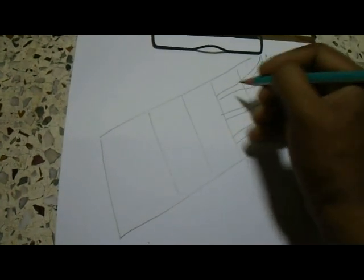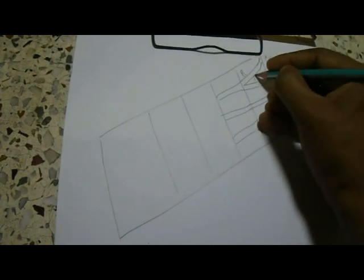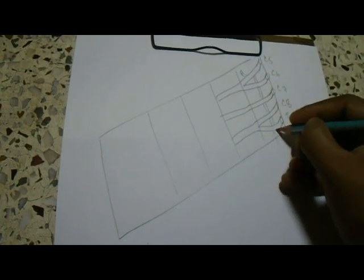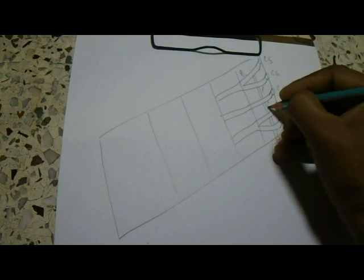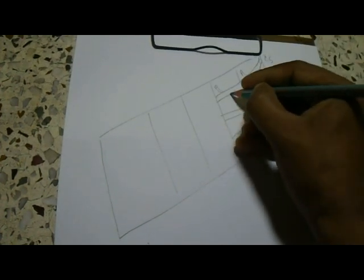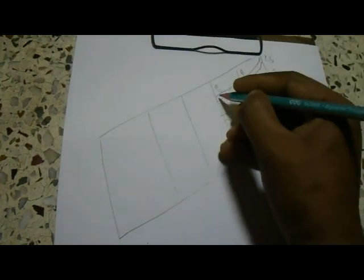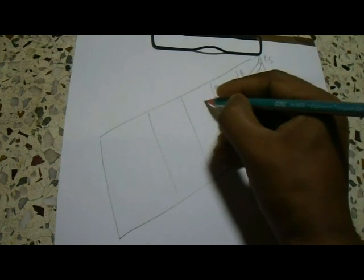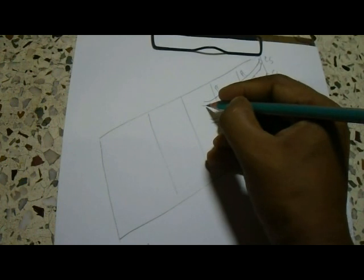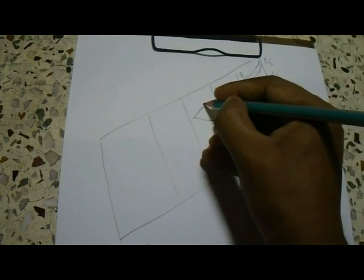From the root, two branches: one is the dorsal scapular nerve and another is the long thoracic nerve. From the trunk, there are also two branches: one is the suprascapular nerve and another is the nerve to subclavius. Every trunk will be divided into anterior and posterior divisions.